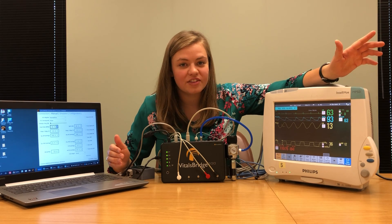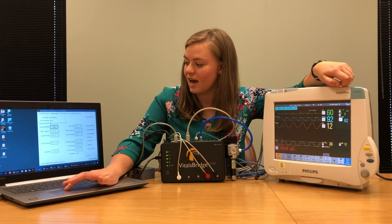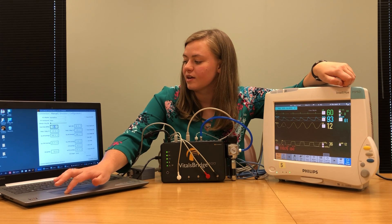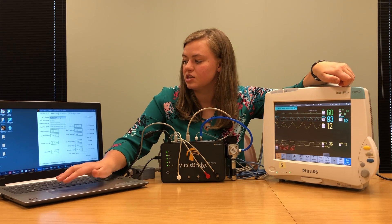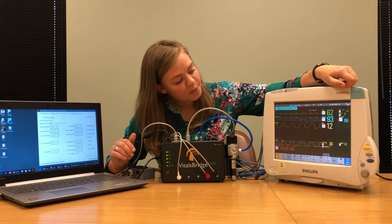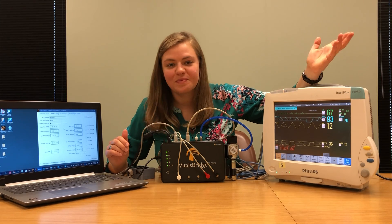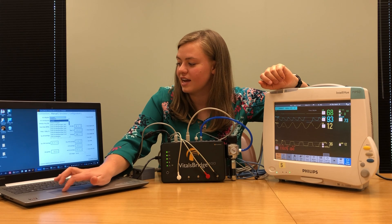Once you've verified the heart rate, you can return it to whatever you would like. I'm going to bring it back up to 80, a nice healthy heart rate. I'm also going to check my ECG rhythms — by changing the rhythm to asystole I should get a flat line. It's working well. I can change that back to normal sinus.